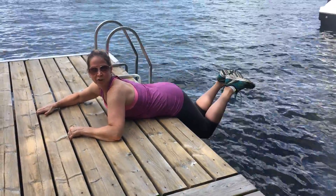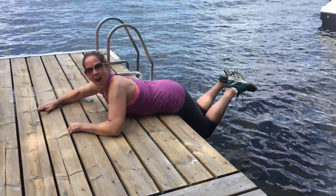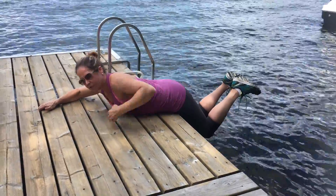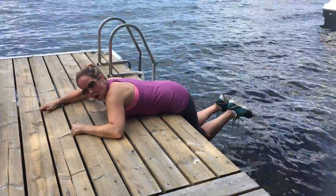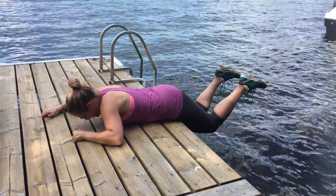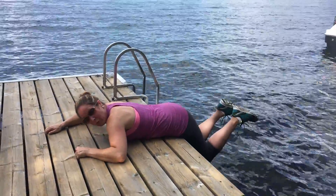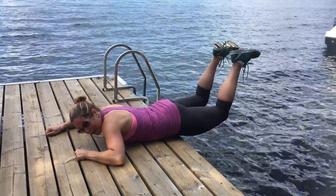Today's Fit Physique move is the outdoor hamstring lifts. You want to find a bench or a dock and you're going to put your stomach on the surface, slowly lower your lower body down and use those glutes and hamstrings to squeeze your lower body back up. This one you'll really feel in the glutes and hams.